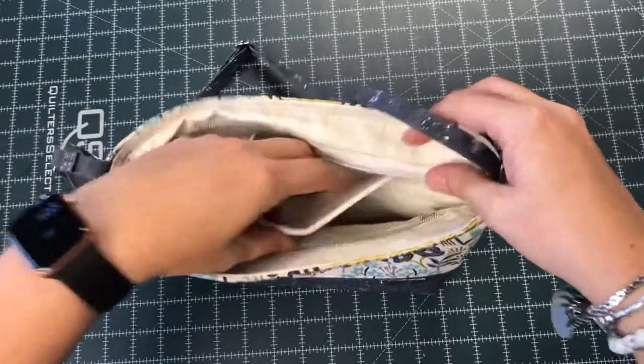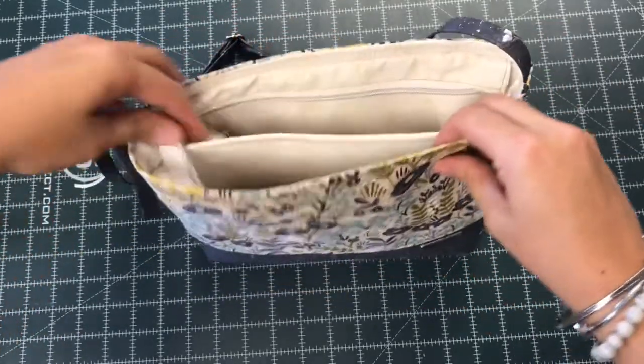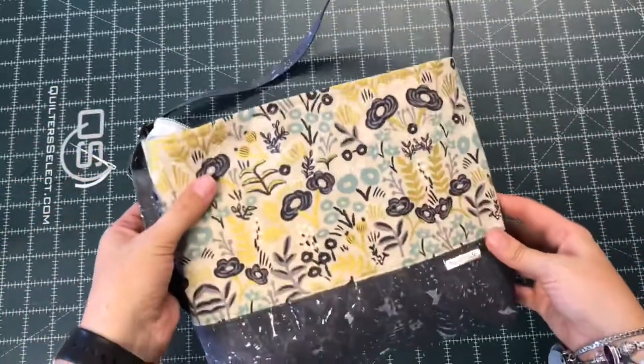Again, I finger press and then take it to the iron before I do any of my stitching. And if you have a free arm on your sewing machine, that helps tremendously. Now I'm going to show you how to do a drop lining.